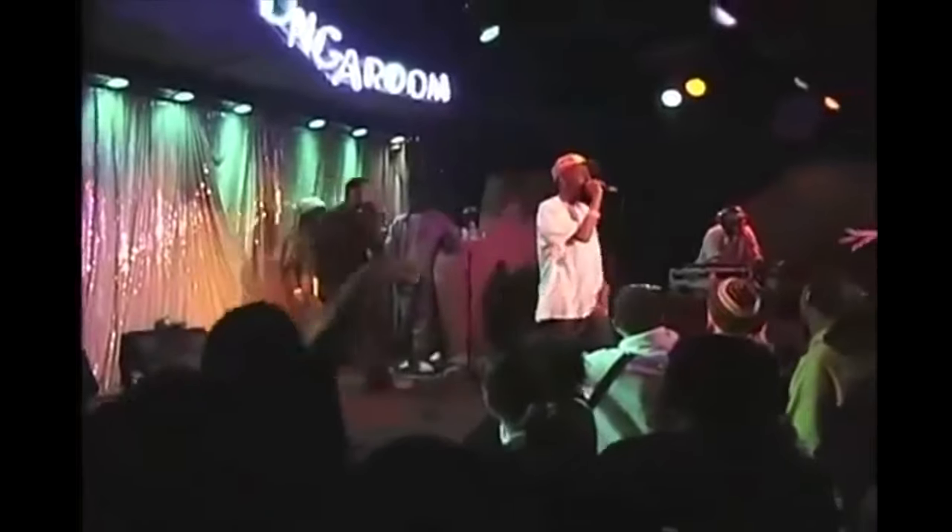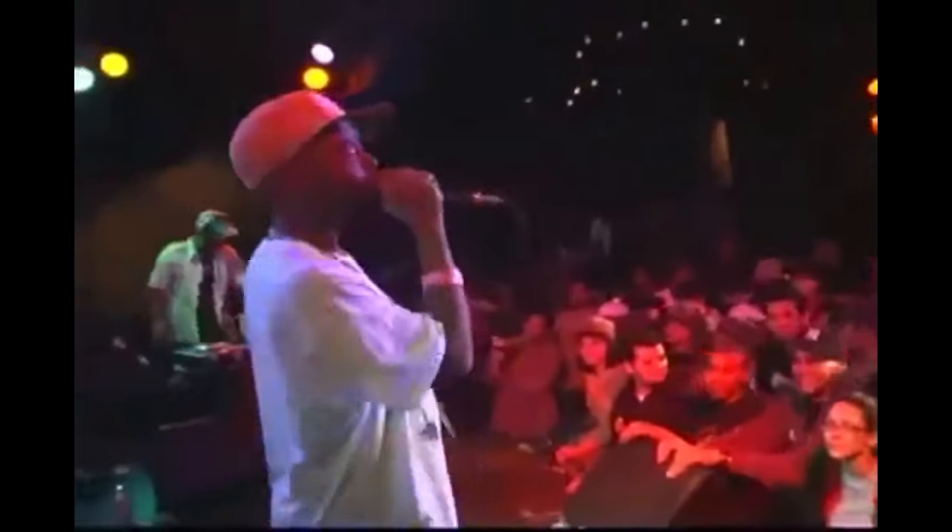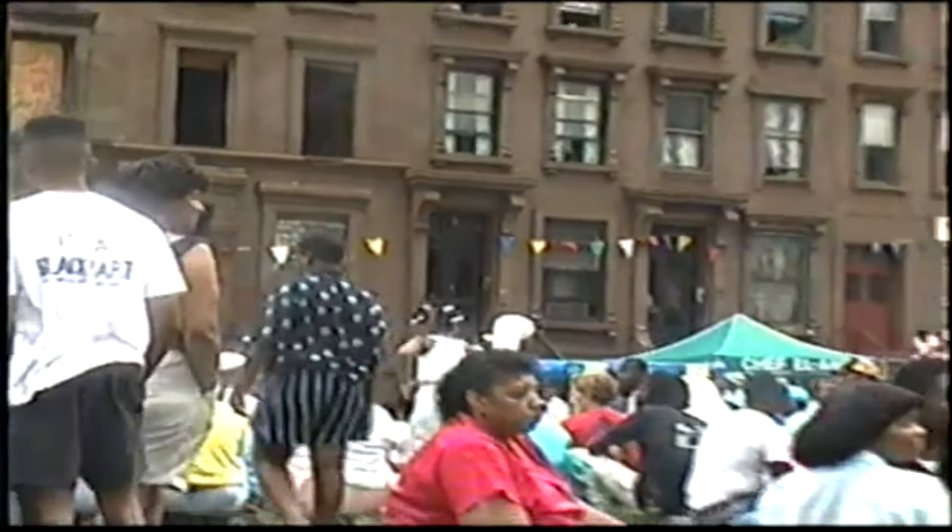So first things first, what is Boombap? Boombap is a subgenre of hip-hop that started in the late 1980s to early 1990s, which is a time that is also referred to as the golden age of hip-hop.